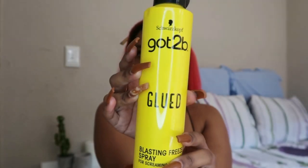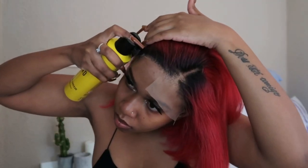I'm going to take my Got2b Glued Blasting Freeze Spray and I'm just going to spray it along the lace in sections.